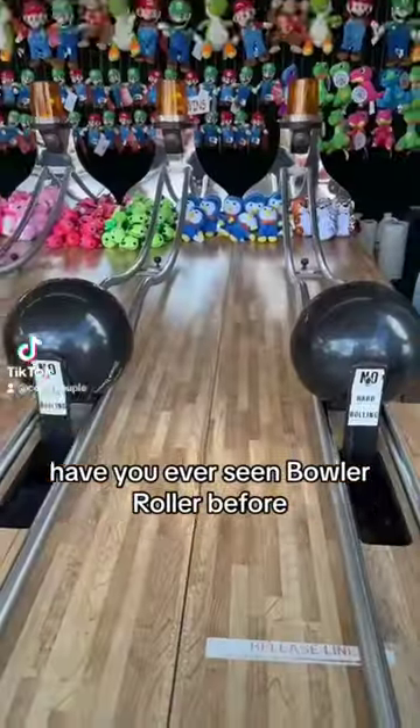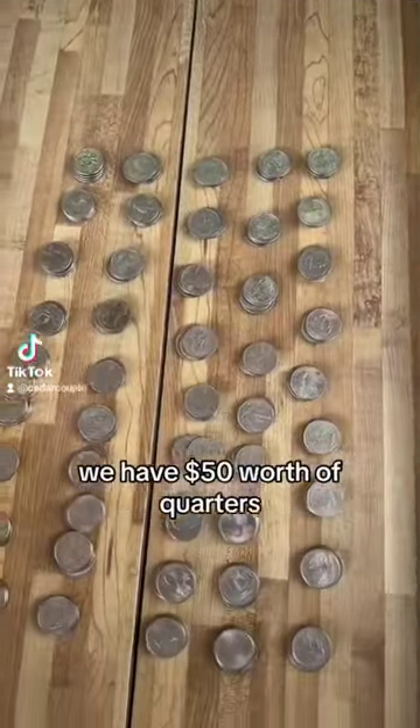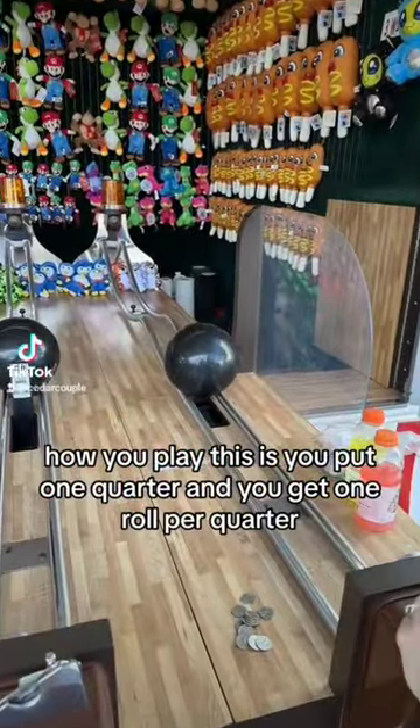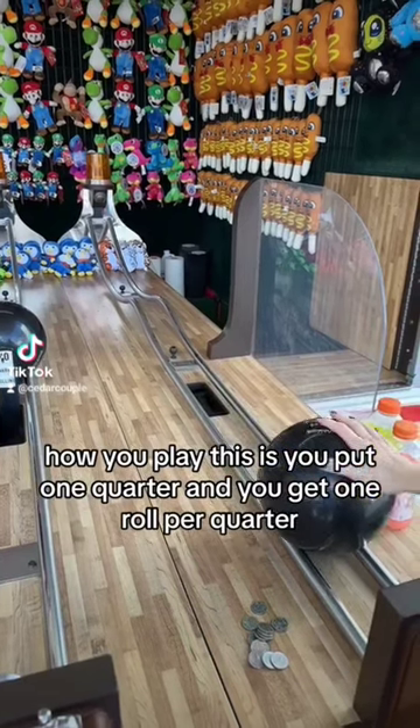Have you ever seen Bowler Roller before? We have $50 worth of quarters. We're going to play this game today and see how many wins we can get. How you play is you put one quarter in and you get one roll per quarter.